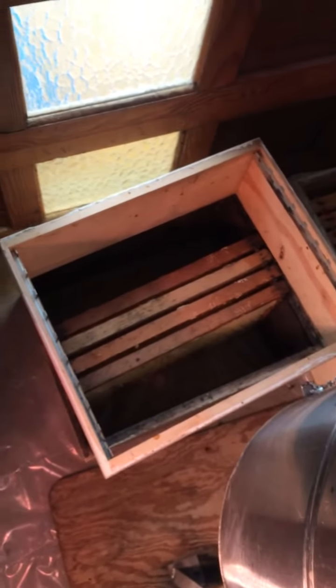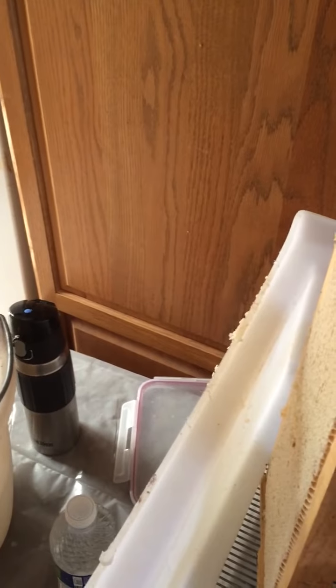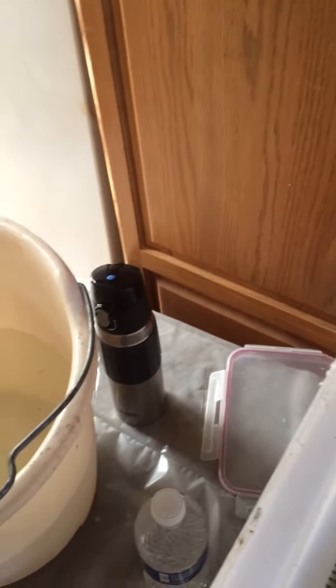I put spacers on top of these supers, and what that does is take a 10-frame box and make it a 9-frame. As you can see they did a really good job — the honey goes all the way to the edge. With 9 frames you get about a quarter inch more sticking out on each side, so you can just take a big serrated knife and cut it all off. You get a little more capping honey that way and it makes the job a lot easier.